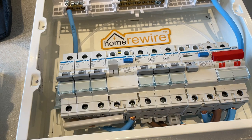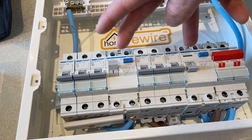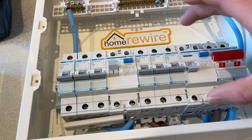With all of our rewires we offer a dual RCD consumer unit as standard. Mostly 10 to 15 circuits will be in the property and they'll be split across two RCDs. The customer must be aware that if they have a fault on one circuit and it's an earth leakage fault, the RCD is going to knock out every circuit on that side.